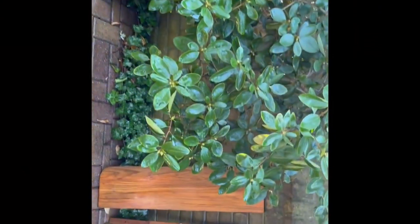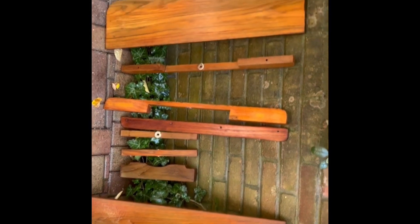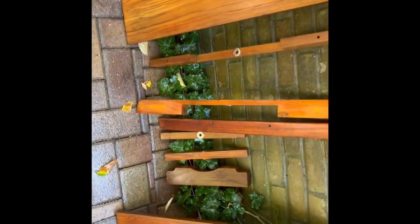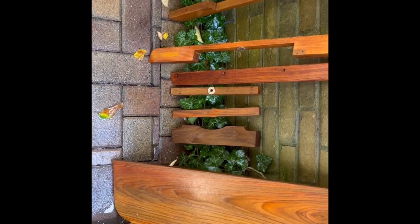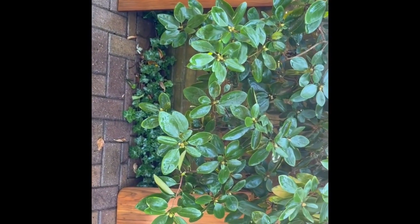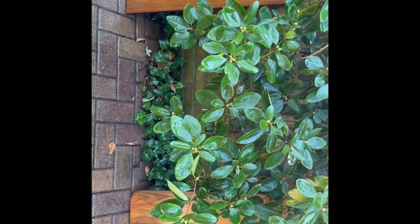The second coat of Semco teak cleaner has been applied. It lightened things up — the first coat got pretty dark but the second one helps, as the instructions say it would. I can see a few spots where I missed some varnish, which isn't good. I'll let this dry and come back in a couple of weeks after being on the boat.